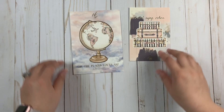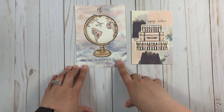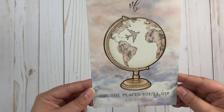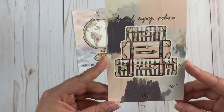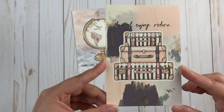Then we have our journaling cards. This one has a Dr. Seuss quote — 'All the Places You'll Go' — and it has really pretty foiling on it. Then the smaller one says 'Travel, Enjoy, Return' with suitcases on it, and it also has gold foiling.